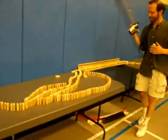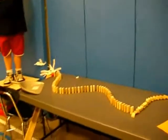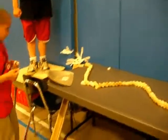No human hands touched that domino demon. This is the hazard of the videographer as the domino chain is surrounding him.